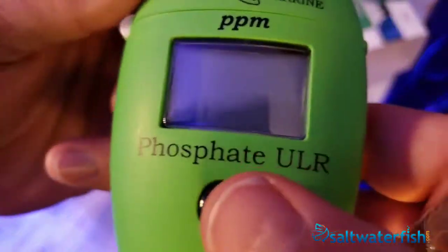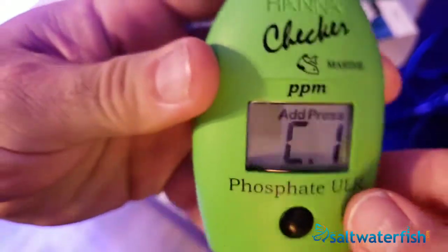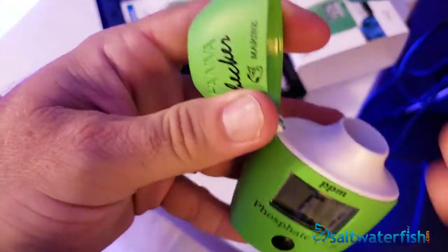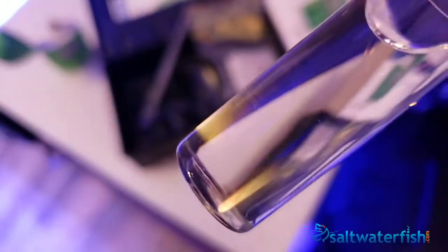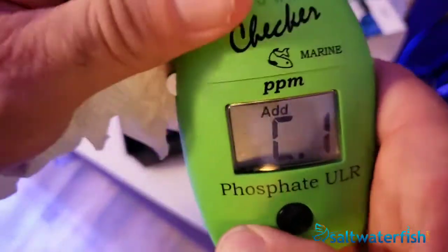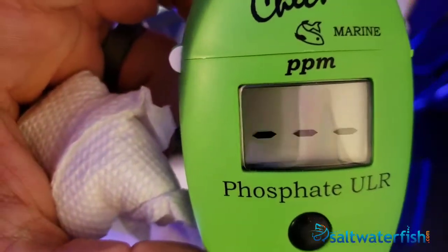The broadly accepted phosphate range for a reef aquarium is between 0.03 and 0.1 parts per million. These figures can vary depending on factors such as system maturity and overall stability of water chemistry. While every system is different, we at saltwaterfish.com find these numbers to serve as a safe and effective guideline for a successful reef aquarium.